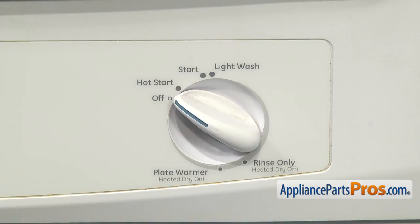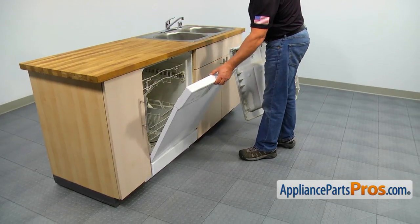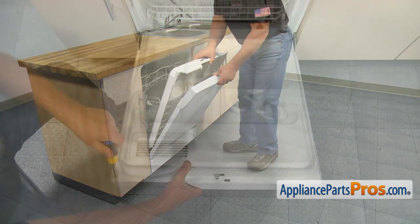Now make sure the timer is in the off position and reassemble the door. Align the inner and outer doors and secure them together with the Phillips screws.